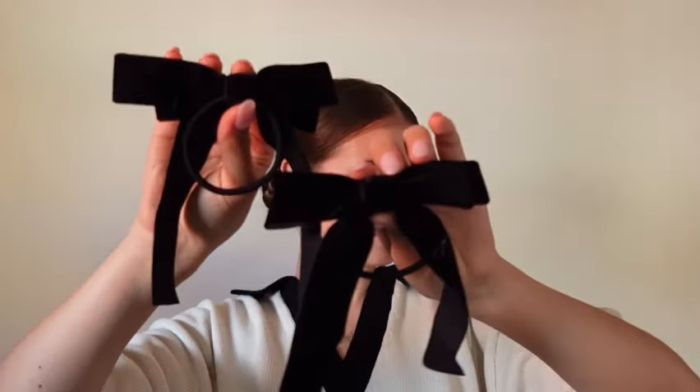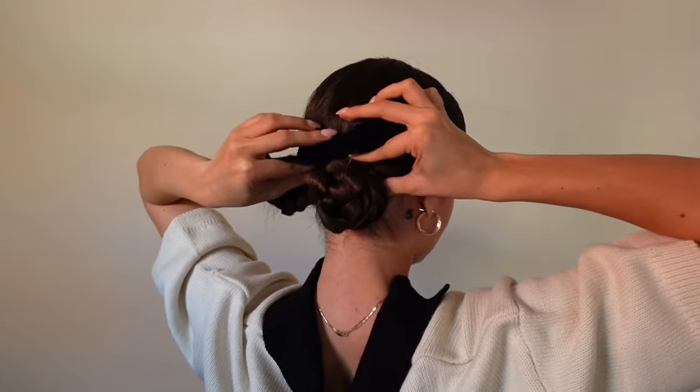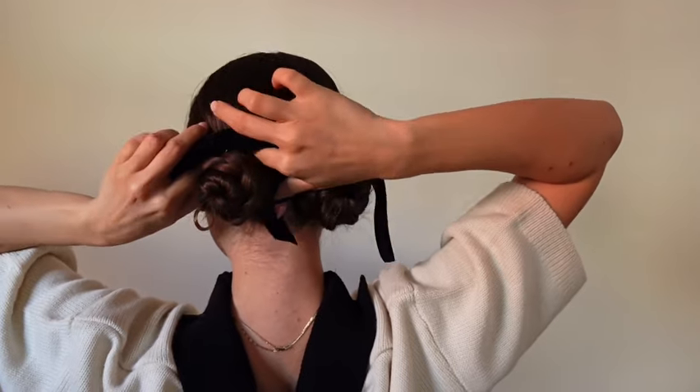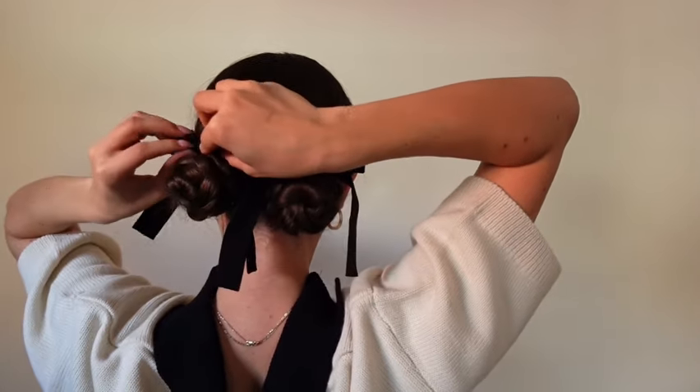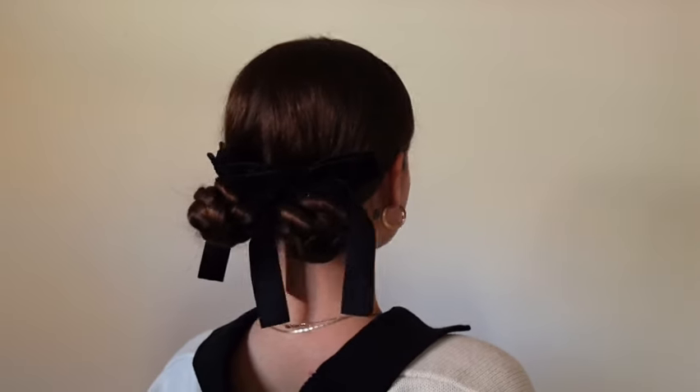I'm taking these two bows that have hair ties attached to them and I'm just gonna place the hair tie around the bun, making sure that the bow is on top. Adjusting it a little just to make sure the bow is sitting nicely and each ribbon is on the side of the bun. Then just doing the same thing on the other side. For this look, I definitely recommend getting bows with either hair ties or clips attached to them because it'll be a lot neater and easier versus wrapping a ribbon around it.